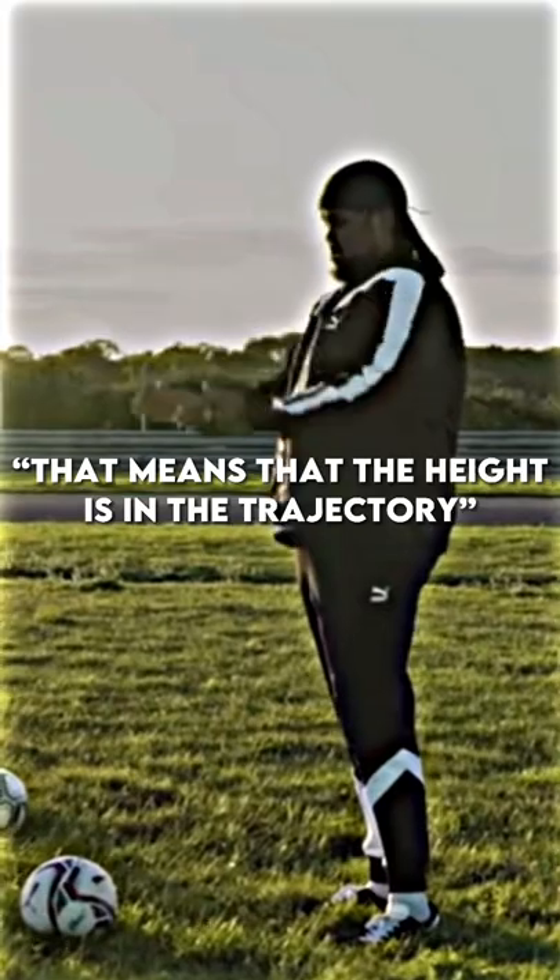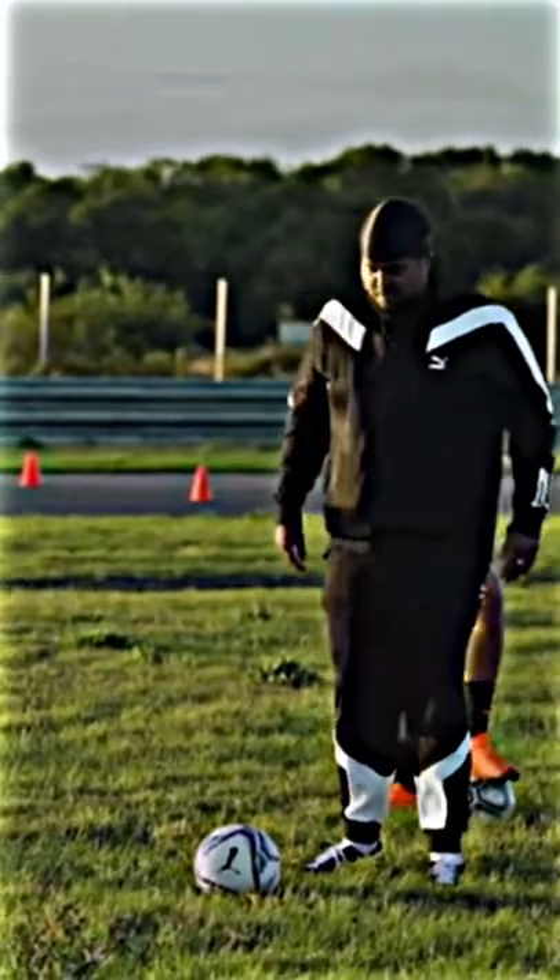So it's just to make sure that the equilibrium is all correct. That means that the height is going to — the trajectory. Yeah. Go on then.